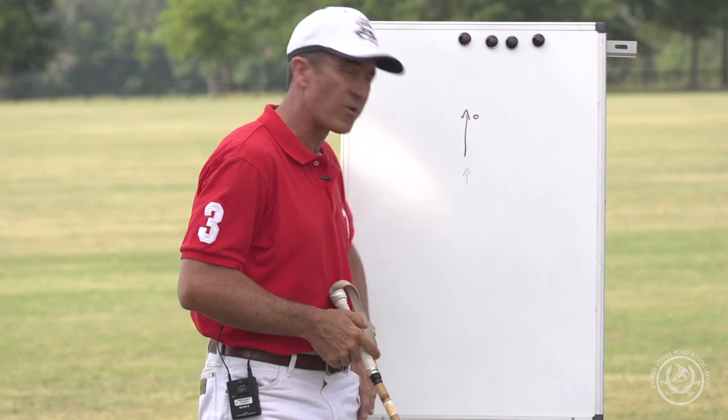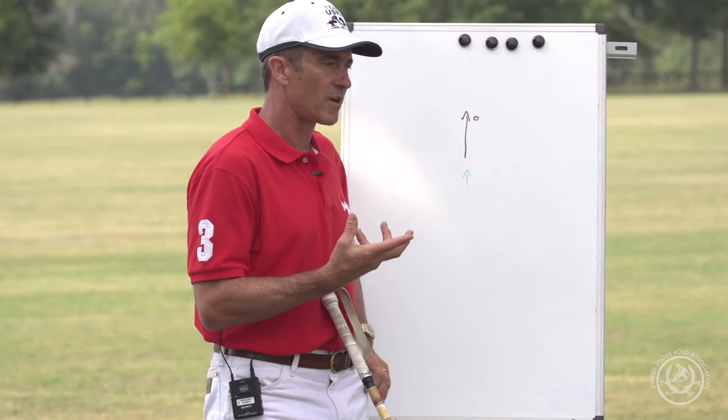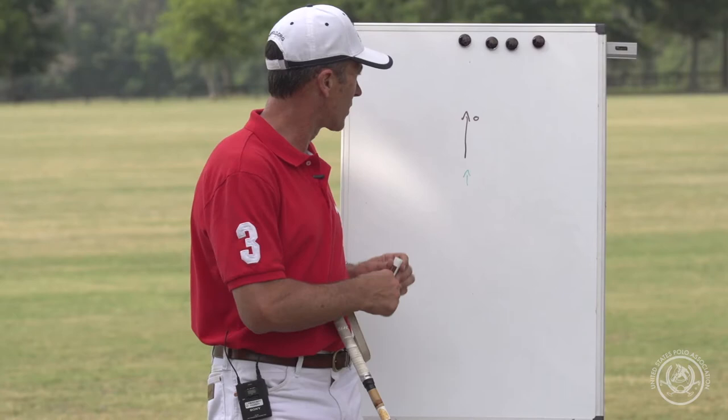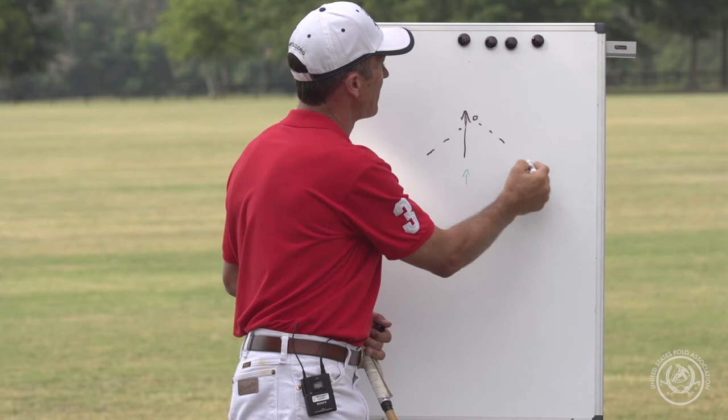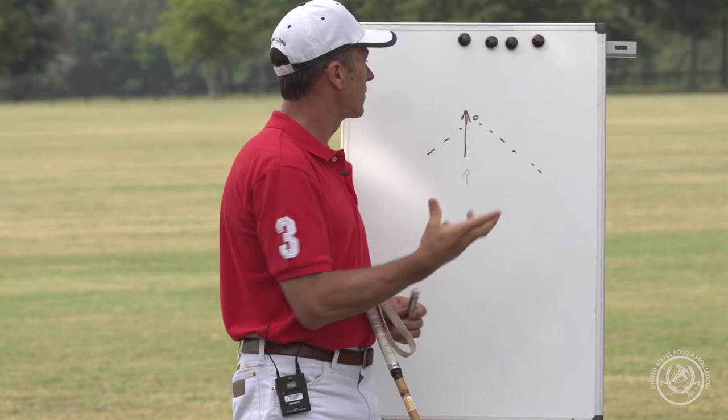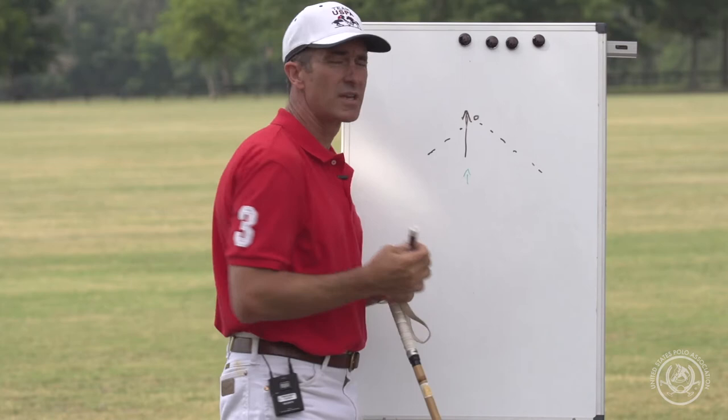I played a lot of high-goal polo with Owen Reinhardt — he was usually playing number three and I was playing number two. One of our big strengths was connecting on backshots. This black arrow represents Owen with the ball, going to hit a backshot, and it's my job to figure out where I can receive it in a free area and which way Owen can hit it unblocked.